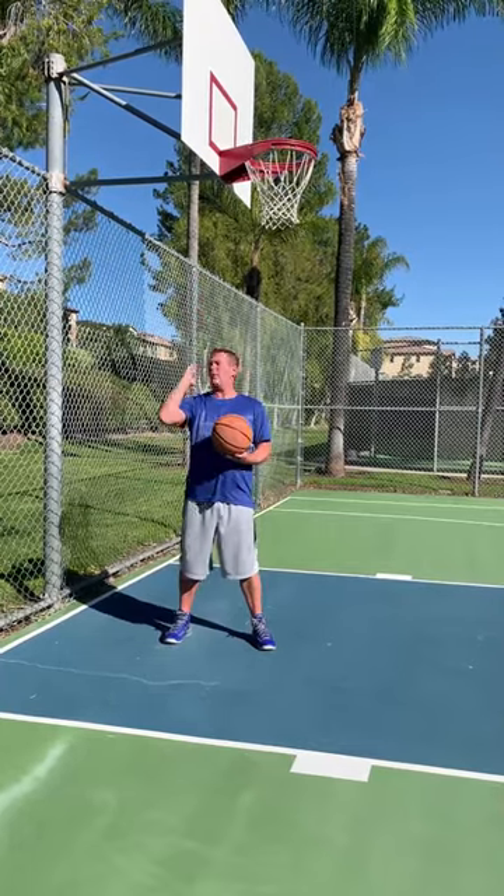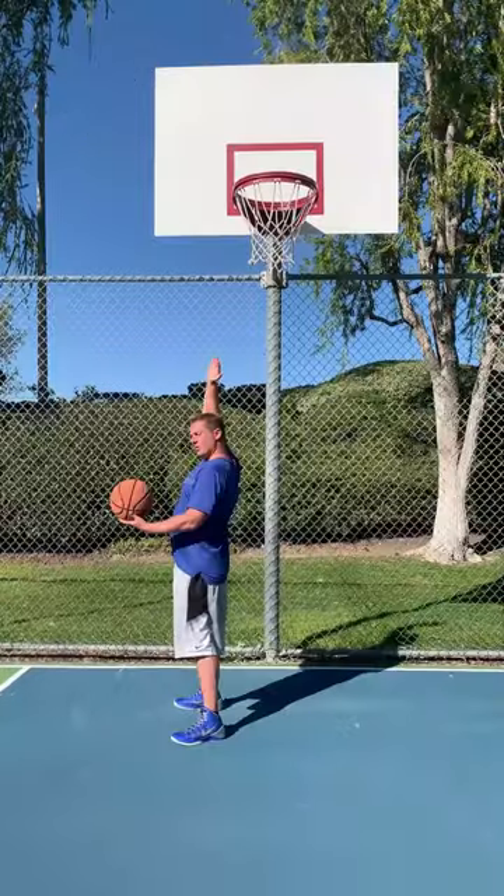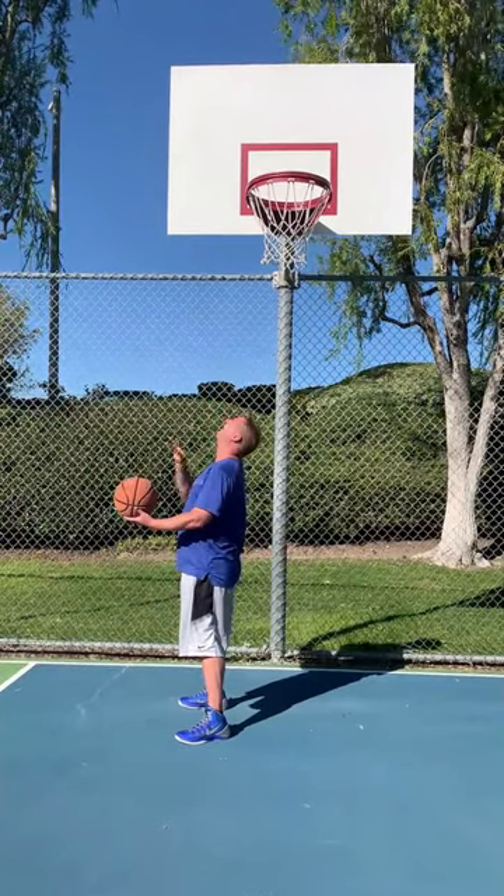Position yourself near the basket where the backboard is above your shoulder closest to the baseline. Your shoulder and the back of your head should be in alignment with the side of the red box or edge of the rim.